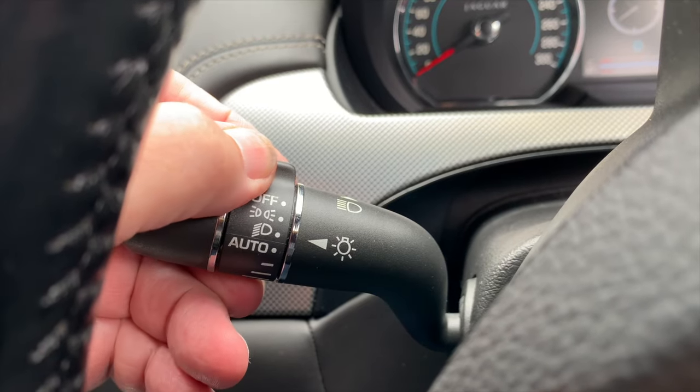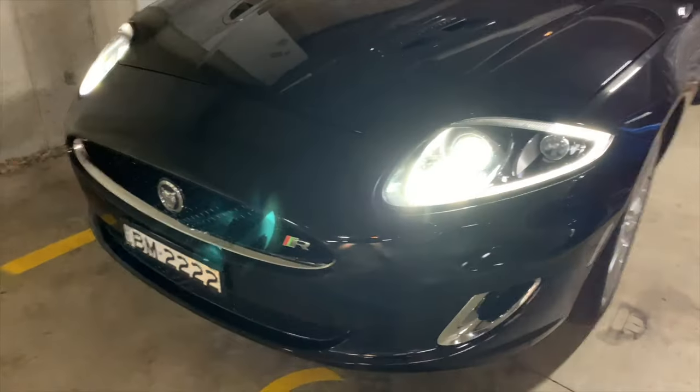The third position turns on the headlights as well as all the lights activated by the side lamp switch. That's easy-peasy so far, but there are two other switches that you'll need to know about for normal operation.